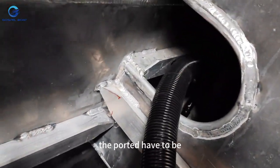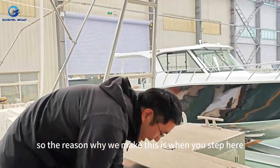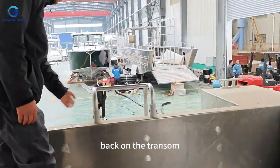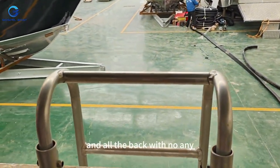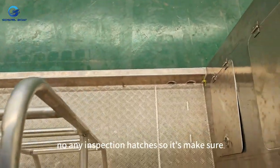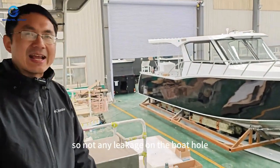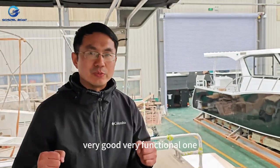Engine installation is done from the back. The reason we designed it this way is so when you step here and look at the back on the transom, all the back has no inspection hatches. This ensures we have water flow on the rear deck, so there is no leakage on the boat hull. These are very functional features. On the side we also have storage — one, two, three, four compartments — quite good for storing tools for engine maintenance.